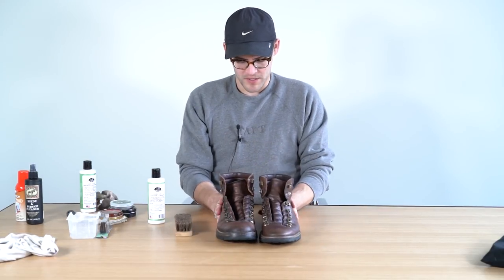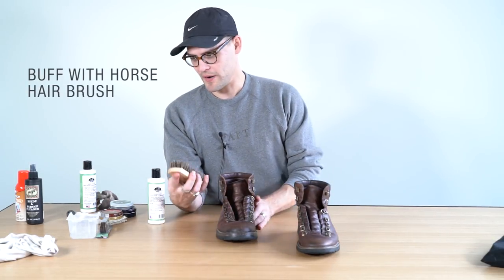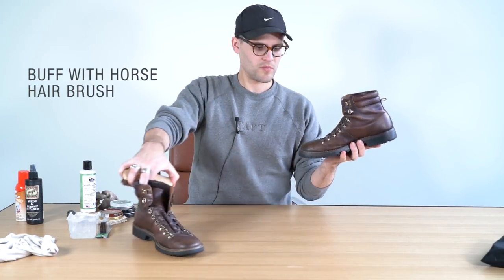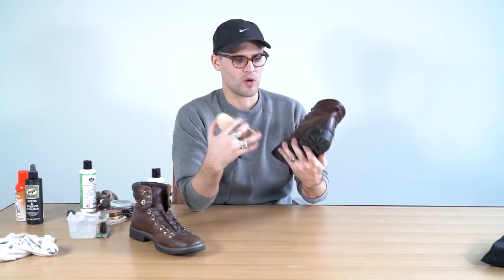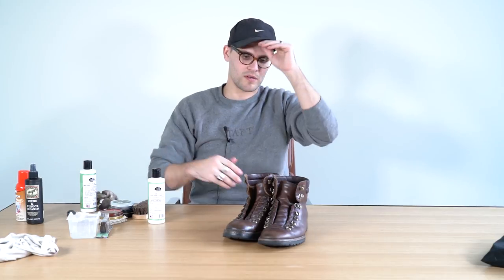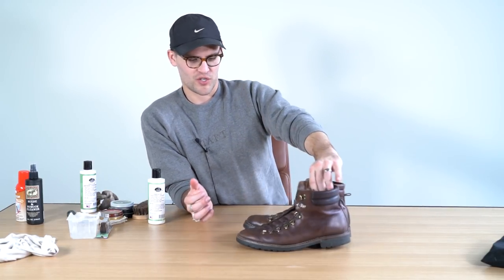They feel pretty good, so I'm going to go ahead and start buffing them. So horsehair brush — this is how I like to start. Just take your horsehair brush and lightly run it back and forth. That's a quick something you can do while you're watching sports, or Saturday morning while you're waiting for your kids to get up, or whenever you want. You can go way crazier than this — I'm a pretty basic, simple guy.